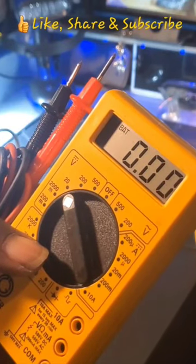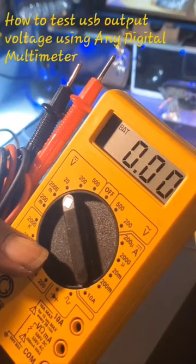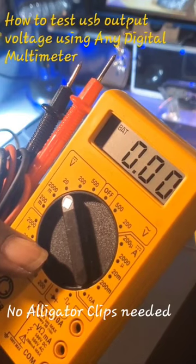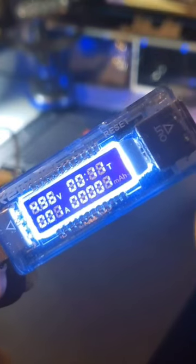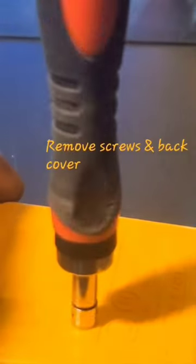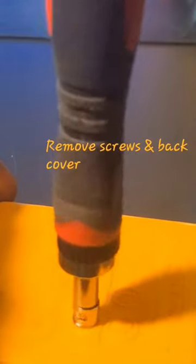What's up y'all. I'm going to show you how to take your existing digital multimeter and be able to check the voltage of any USB outputs — as if you had one of these USB testers. First thing you'll want to do is remove the screws